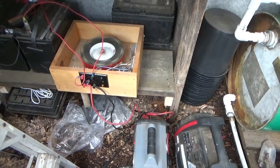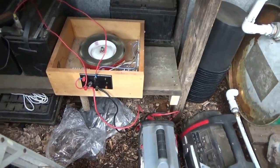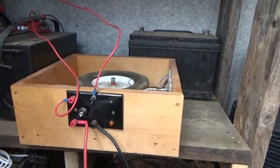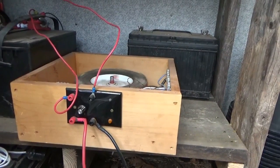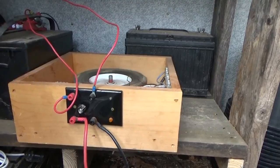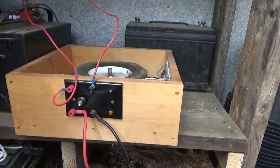Good morning everybody. Out in the greenhouse now — I have a lot of critics on my channel, which is understandable, as people don't think a little lawnmower wheel with some magnets is going to restore batteries. I understand that fully, but you can say no all you want — it isn't going to change a thing.